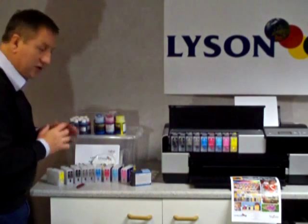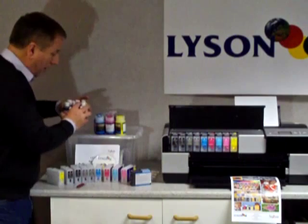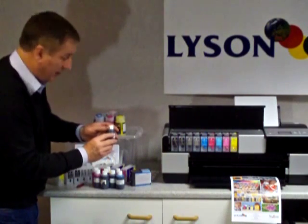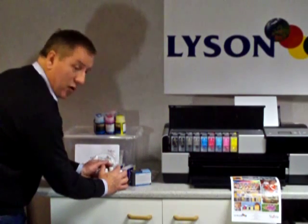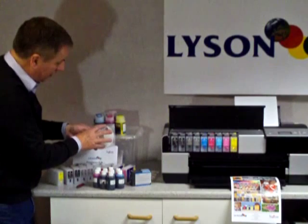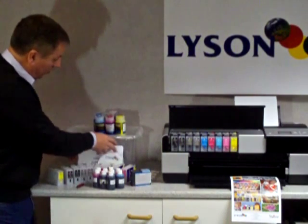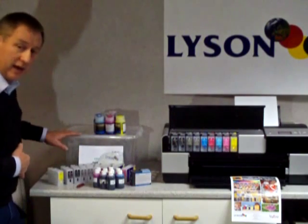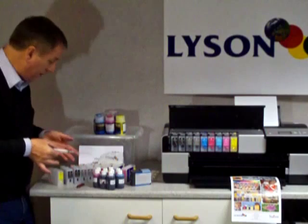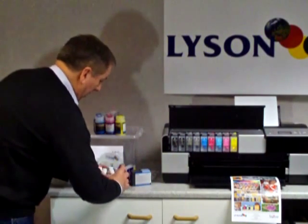Lysen have decided to release two levels of starter kit. The first starter kit is an entry level where you buy nine bottles of Lysen R38 photochrome pigment ink. You get nine 60 millilitre bottles and nine refillable cartridges. You get the Lysen CD that contains all the profiles you would need and all the instructions in electronic form, and a printed set — all nicely bundled in a nice plastic container. You also get very nice syringes with a safe tube on the end where you can transfer your inks very easily into the cartridges without getting messed up. That's the first level of starter kit.